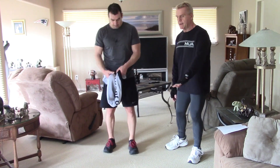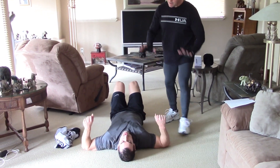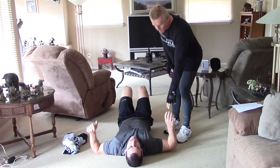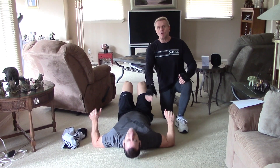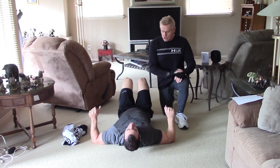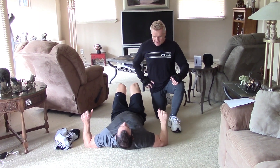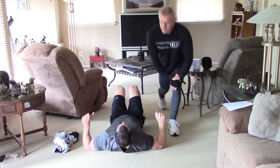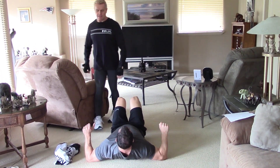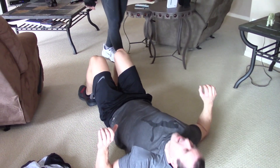Now we're going to do supine scapular shrugs — some people call them back widows. He's going to lay down, bring his arms up to parallel, place his fingers out, and push into the ground with his elbows. Don't let that tension off at the bottom. He's going to try to crunch his elbows together as if there were no floor there, going for 15 to 20. You can do it with legs straight out, which makes it harder. Squeeze it — take a pause if you need, but get 15 to 20.